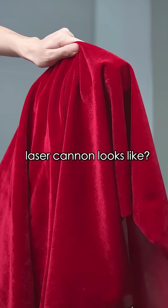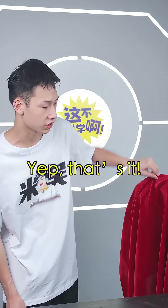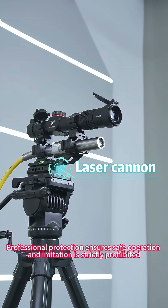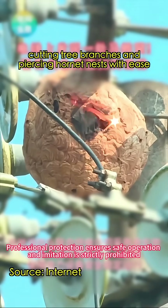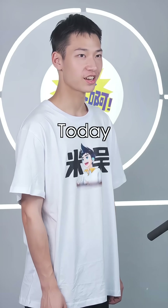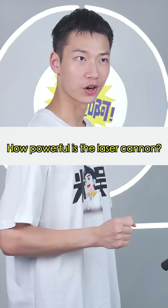Do you know what a real laser cannon looks like? A laser cannon? Yep, that's it. It's been making waves in the news, cutting tree branches and piercing hornets' nets with ease. Today, I also want to see for myself how powerful it really is.